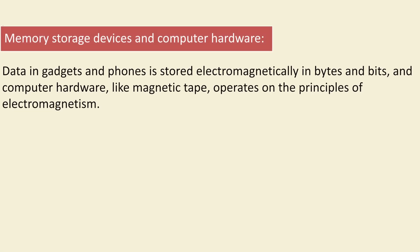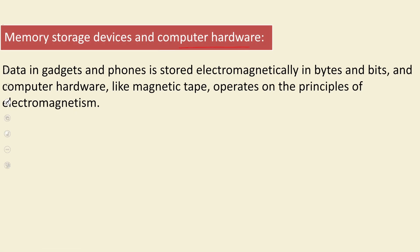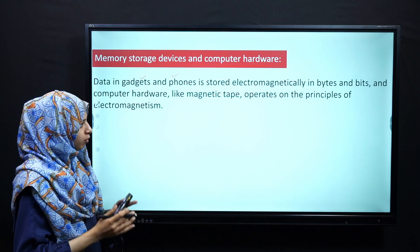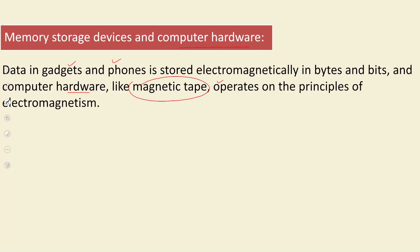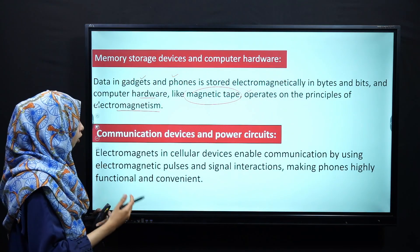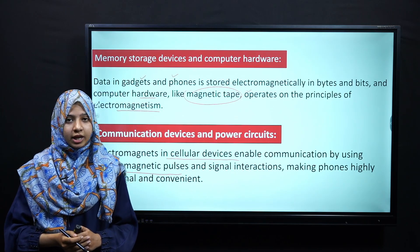Another application is memory storage devices and computer hardware. Data stored in gadgets or phones is stored in the form of bits. Computer hardware, including magnetic tapes, also operates on the principle of electromagnetism. Not only in data storage, but also in communication — cellular devices enable communication by using electromagnetic pulses and signal interactions. Because of electromagnetism, we are able to make daily communication possible.